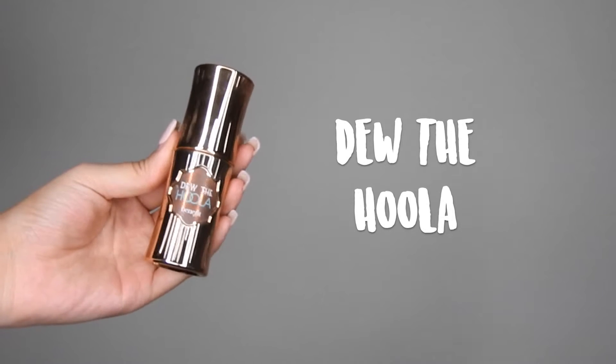To cream contour, I'm going to go in with Do The Fula and I'm just going to use this to warm up the face. I'm going to be adding it to the areas that we usually contour. I laid down the product with my finger and then blended it out with the Beauty Blender.